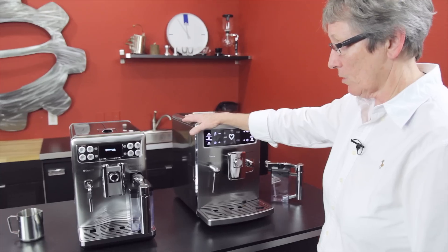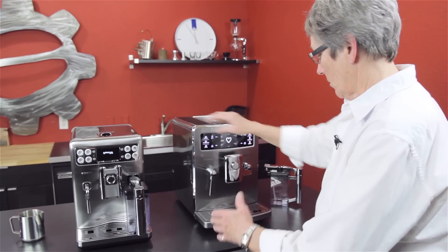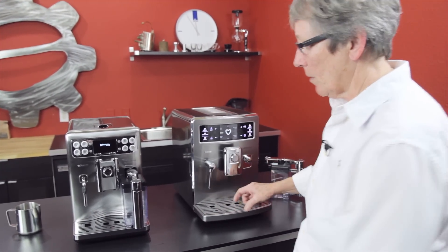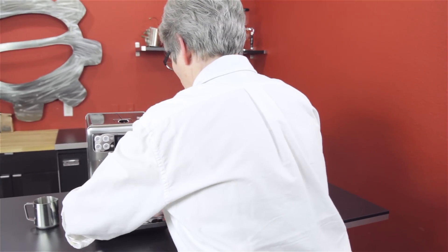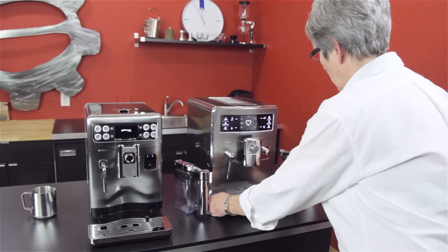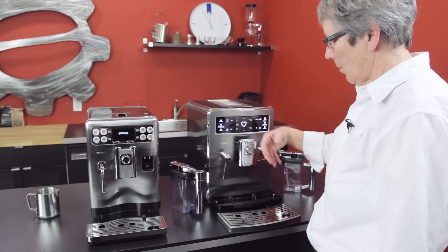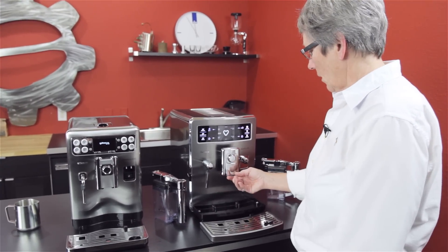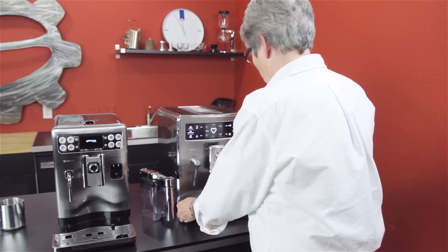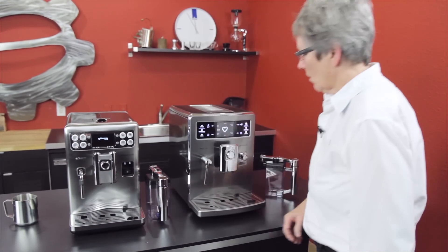That's basically what's the same. Size-wise, the Excelsis is bigger. Both have stainless steel casing. Drip trays have a magnetic holder that keeps them in place on both machines. They both have the drip tray on the front that comes off — which is nice. On the old machines, when you opened the door the drip tray didn't come with it, so you'd get drips all over the countertop. Now the drip tray comes with the door.